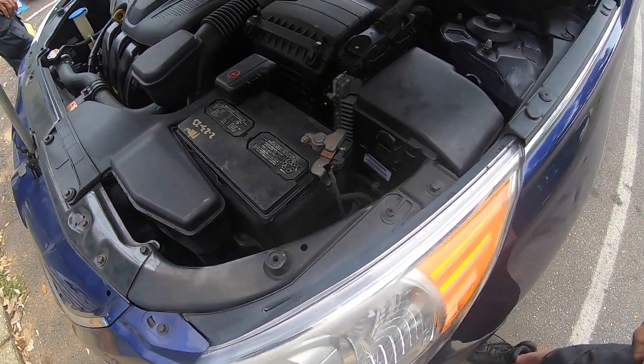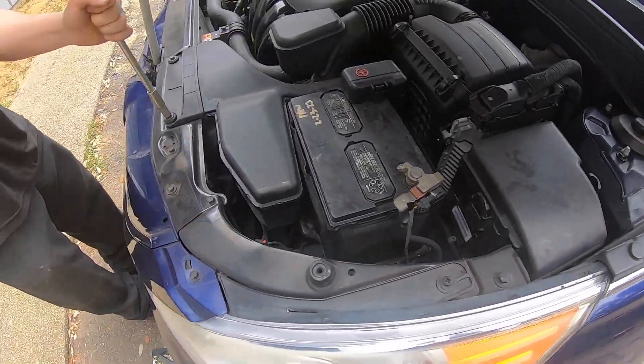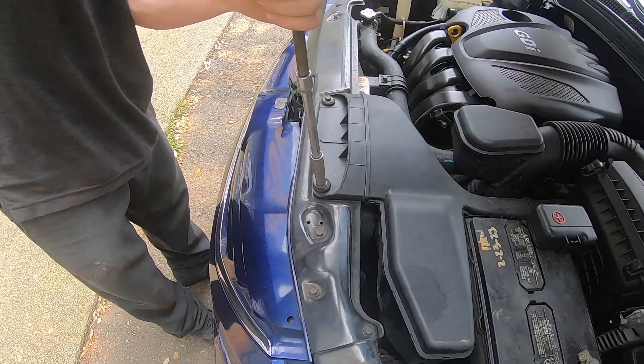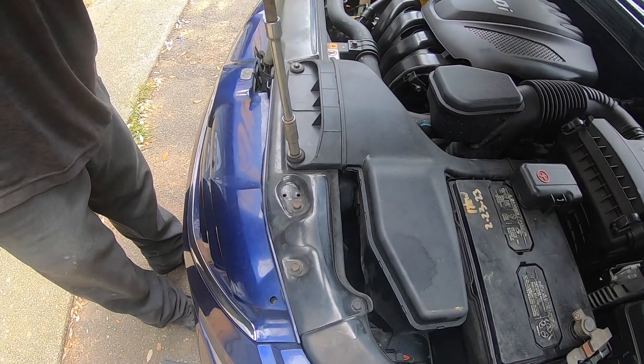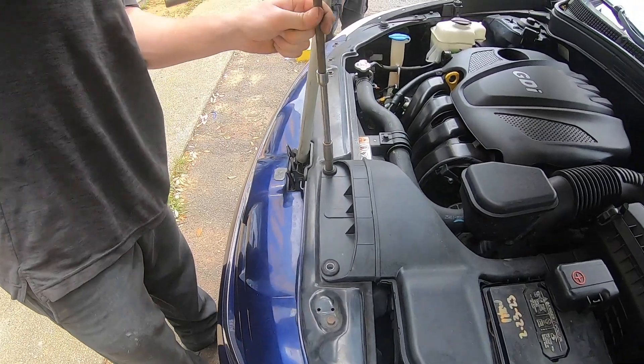Today at Battery Guys Nation we are installing a battery in a 2018 Hyundai Sonata. For this project you will need a 10 millimeter socket with a long extension to take off the air vent first, before you can get access to the battery.